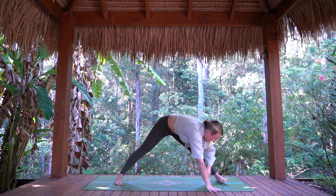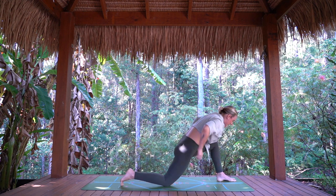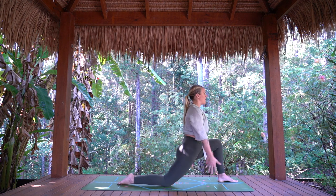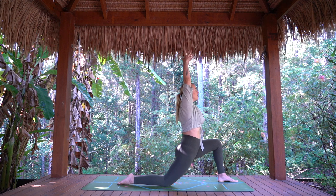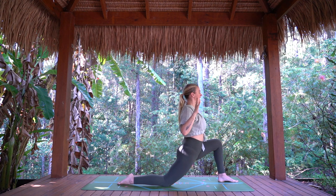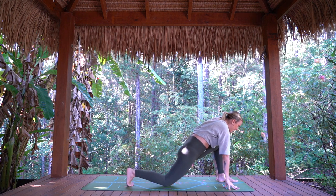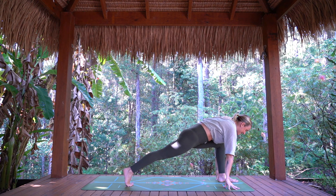Walk the hands to the back of the mat as we find our low lunge on the left side now. Setting up — arms rise, breath in. Exhale, elbows down. And again, inhale, lift. Lower. Last time, breath in. Hands come down as we tuck the back toes, rising up to that runner's lunge.